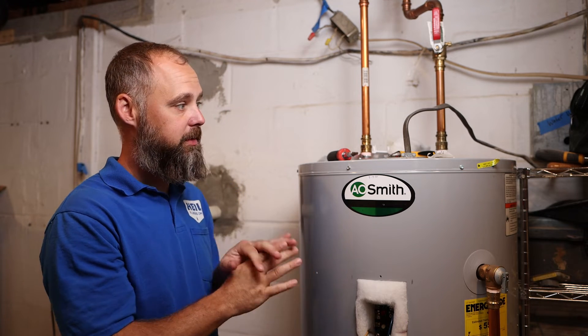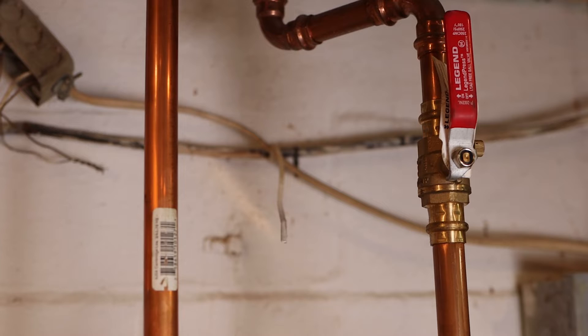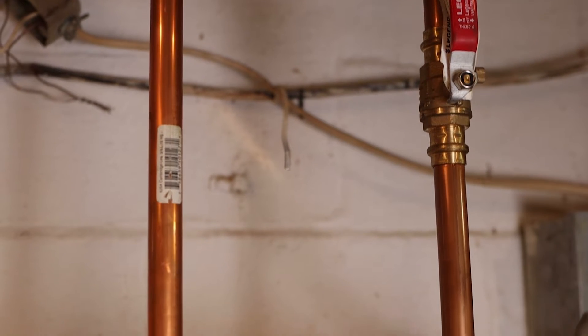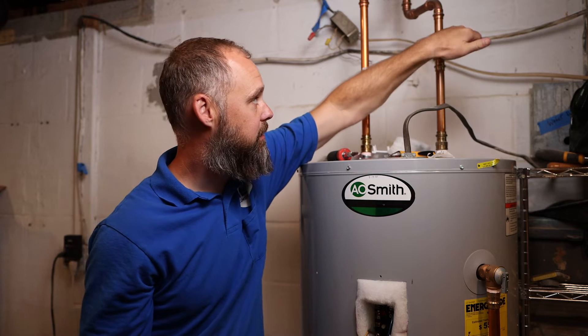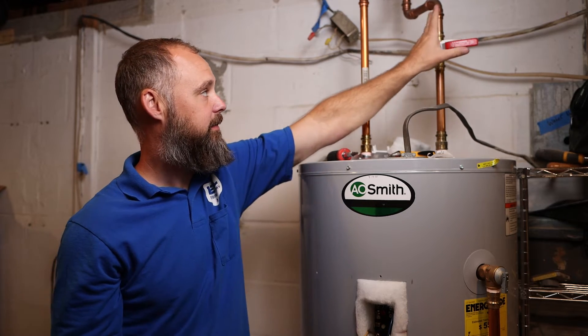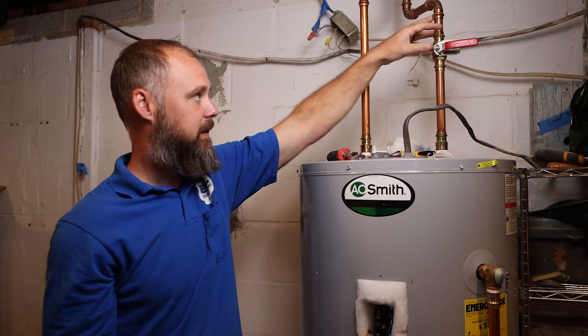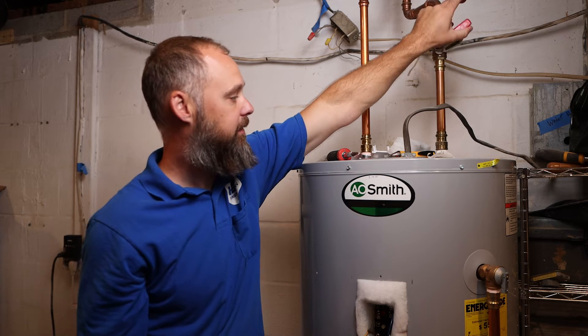Here is your basic 50-gallon electric water heater. I'm going to go over all the components and what they do and the reasons they're there. First, you have the shutoff valve — this is the cold water inlet to the water heater. So if you want to shut off just the hot water to your house, this is the on/off valve for the water. If you need to work on or take out components, you can shut it off and drain it.